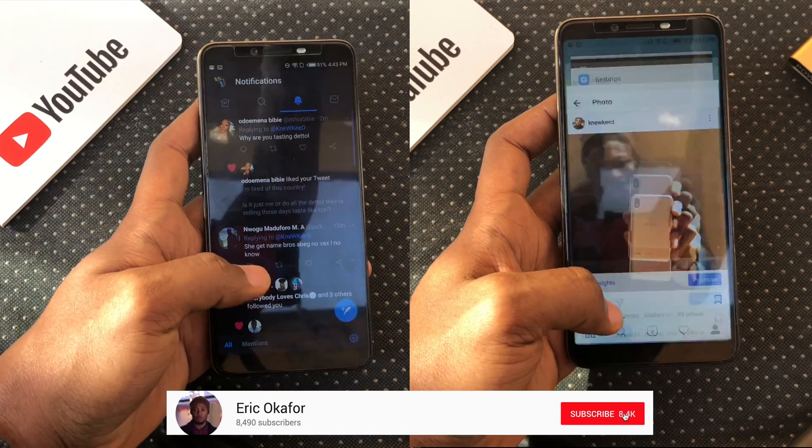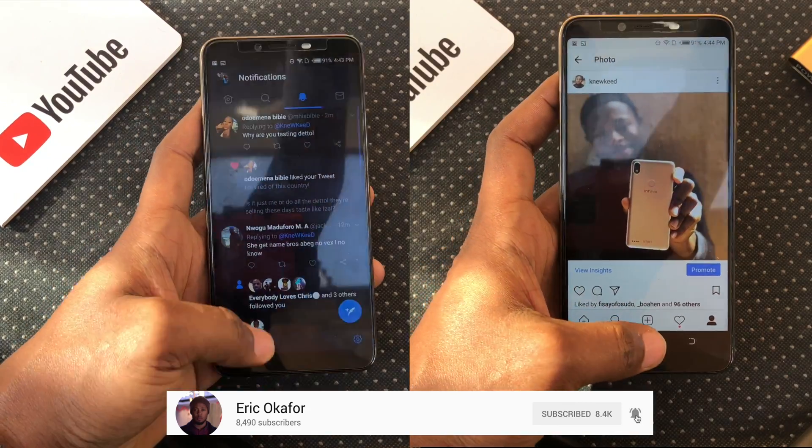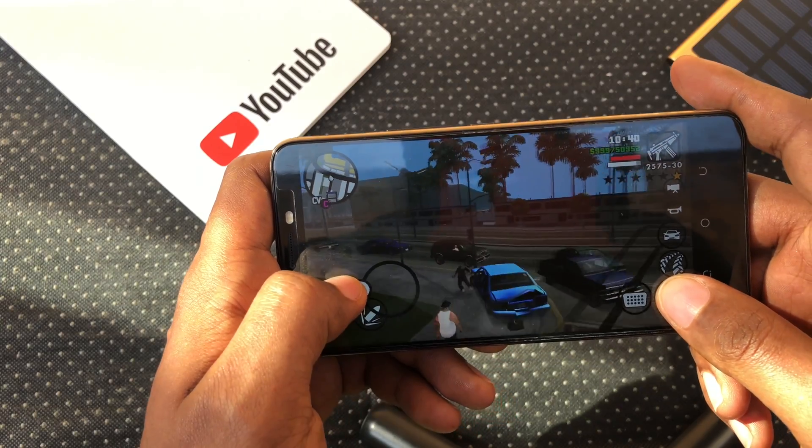The gestures are cool but it will take a little getting used to. Let me know which one you think you prefer in the comment section down below. Thanks for watching and see you in the next one. Peace out.